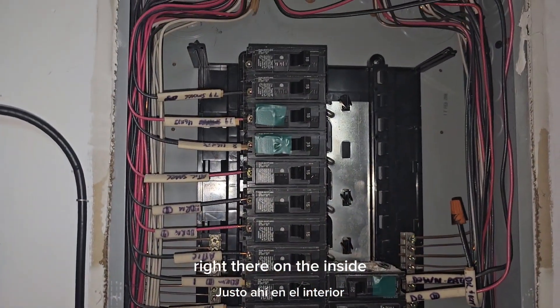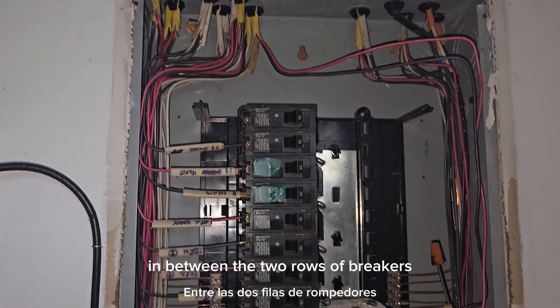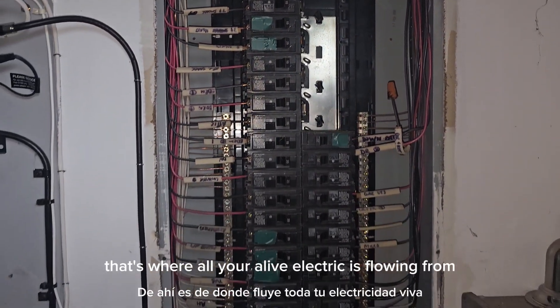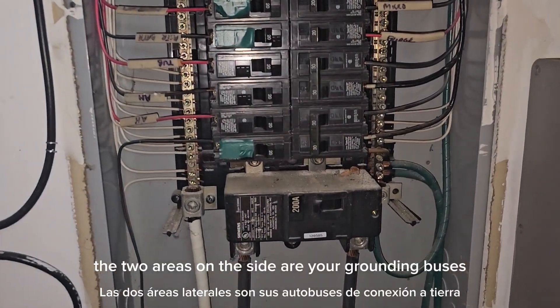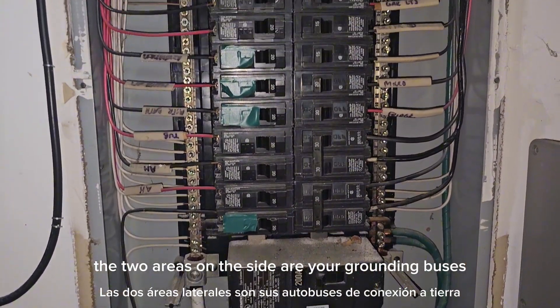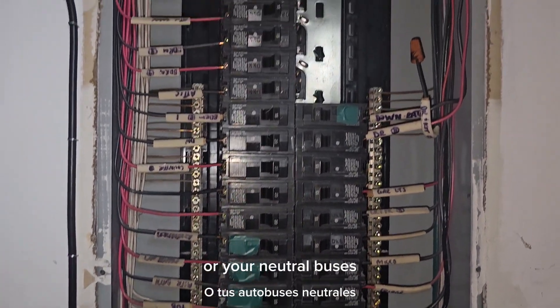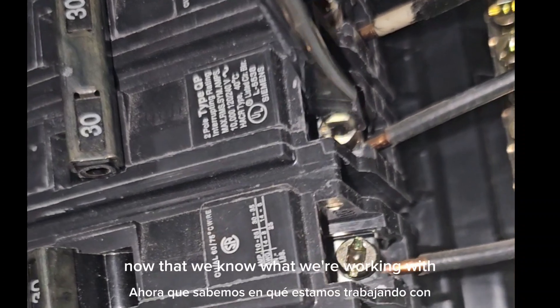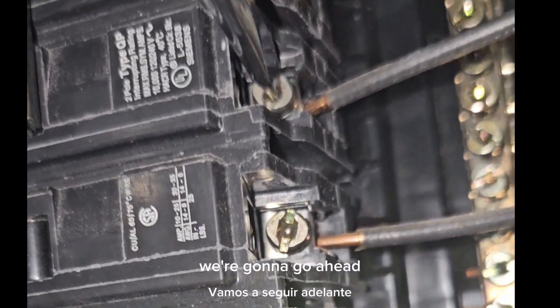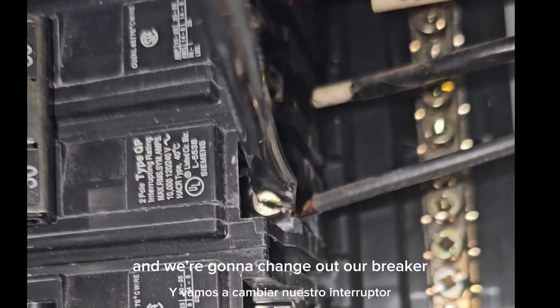On the inside, in between the two rows of breakers, is actually considered the hot bus — that's where all your live electric is flowing from. The two areas on the side are your grounding buses or your neutral buses. You can see that most of our wires come in from the top. Now that we know what we're working with, we're going to go ahead and change out our breaker.